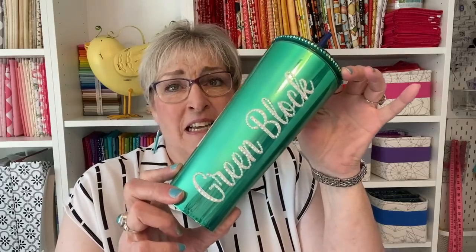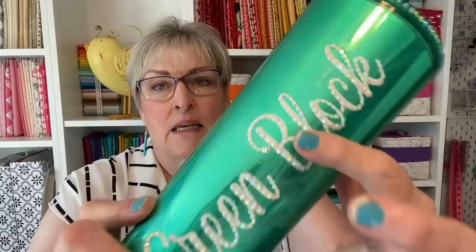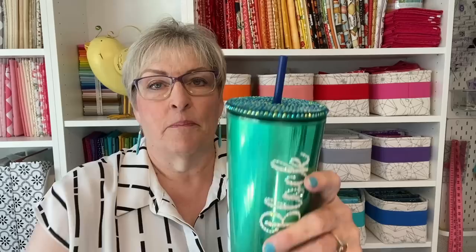I want to start out by showing you guys something so cute. Check out this cup — is this just not darling with the quilting block on it? Look what it says: 'green block,' and it's blingy. Look at the lid — it's blingy. Thank you, Tracy L. I can't believe she sent this to me. Her daughter-in-law makes these.